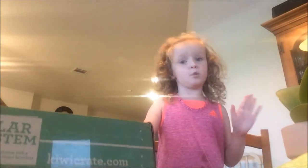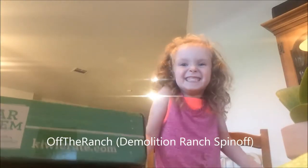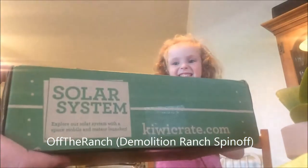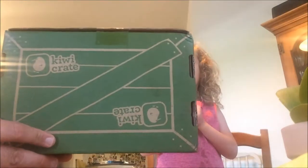I was wanting to do a crate when Hoss went down. So we watched Roman crate off the ramp. This one looks like it's the solar system — this, of course, is a Kiwi Crate.